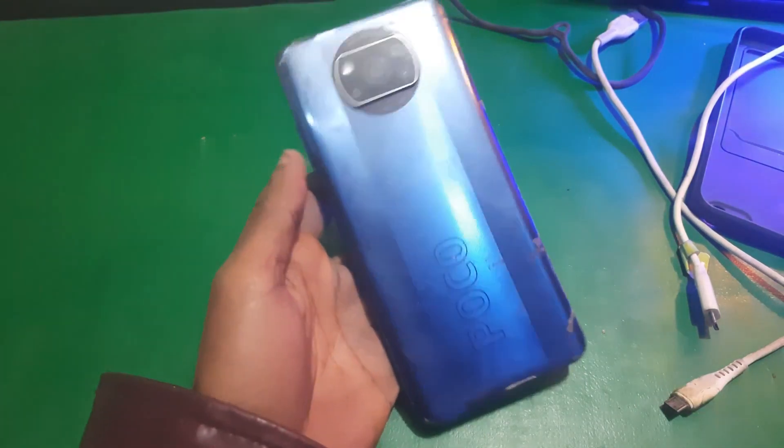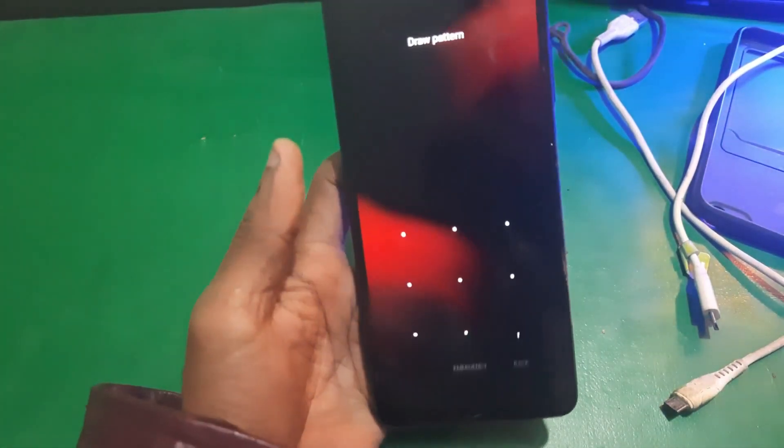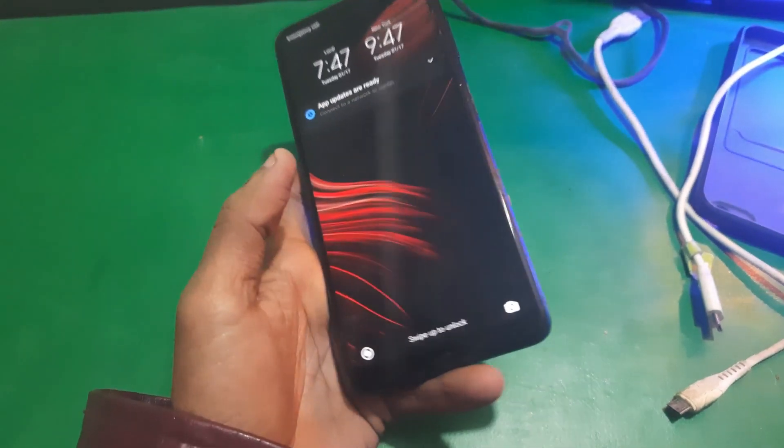Hey guys, welcome back to Henry's channel. In this video we have this Poco X3 Pro which is locked by a screen lock, so I'm gonna show you how you can remove the screen lock of this phone.